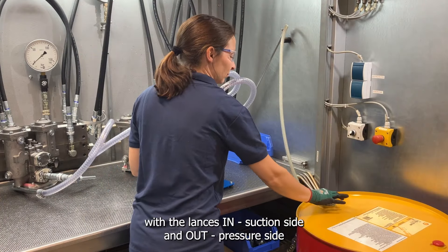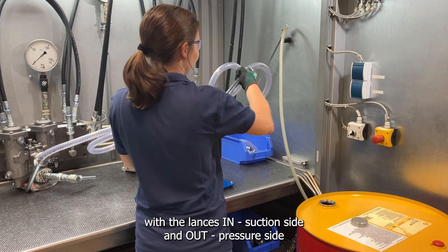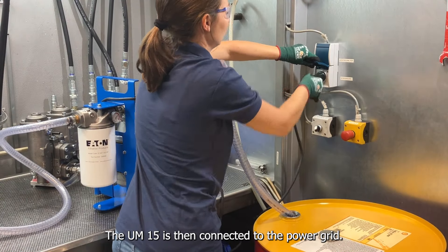The two connecting hoses with the lances on the suction side and the pressure side are connected to the system and the container accordingly. The UM15 is then connected to the power grid.